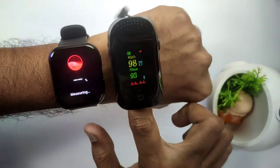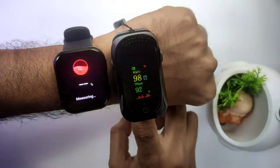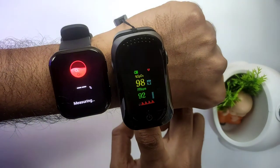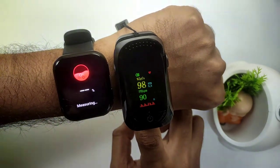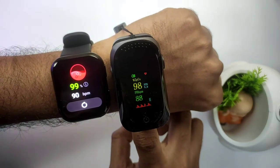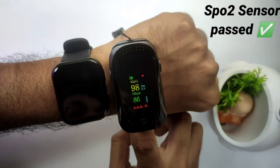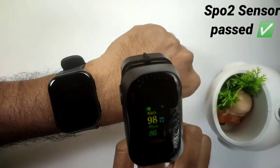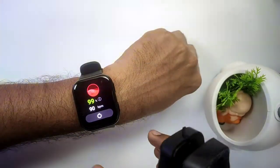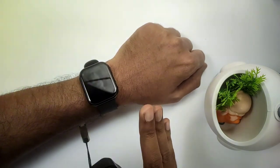Let's do it again. This time the smartwatch reads 99% and the oximeter reads 98%. In the oxygen level there is a little fluctuation, but the heart rate did a good job. Both tests are good — the SPO2 and heart rate monitors are good. I'll say it's about 99% accuracy.